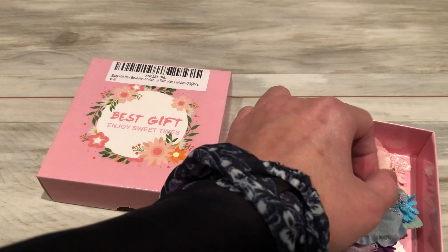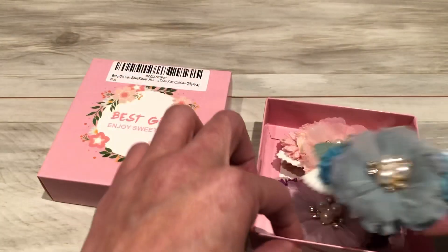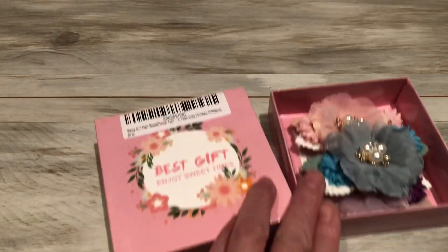Oh, I didn't even notice on the small one — it has a little... even these had little stones on it. I only saw this one here, but yeah, so that looks nice too.